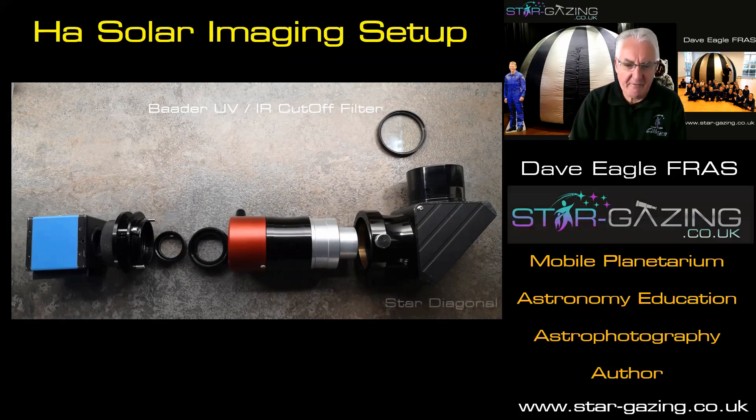Behind the filter, you've got the star diagonal — it's just a standard star diagonal. There's a prism or a mirror inside one of those, which just puts the light at right angles. You could actually do without that and just have a straight-through tube to give you the focus that you need. And then plugging into that is the Daystar Quark. I've got the Chromosphere version — there are two versions, but I'll talk about that in a little while. I've got the Daystar Quark, and that is a very sophisticated bit of kit. It's electronic.